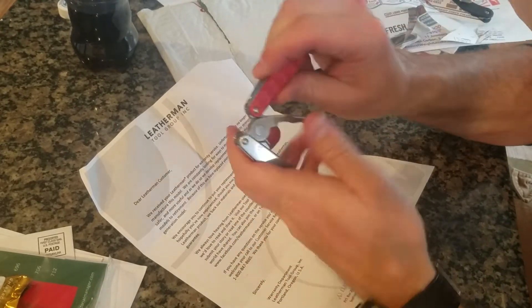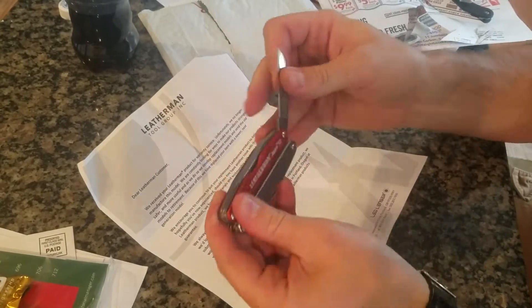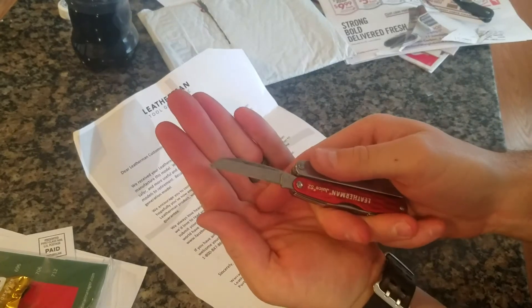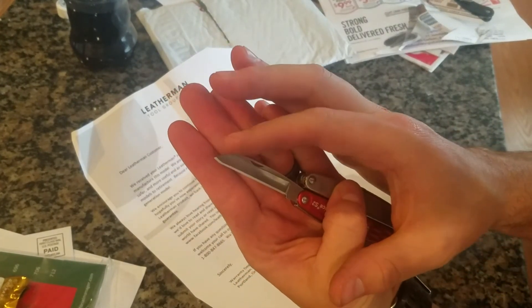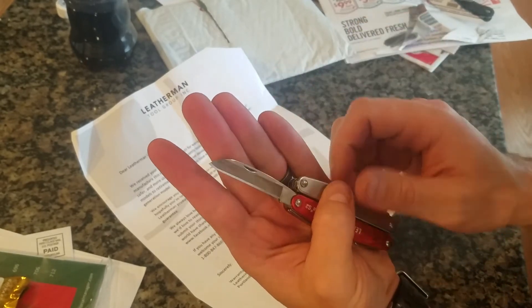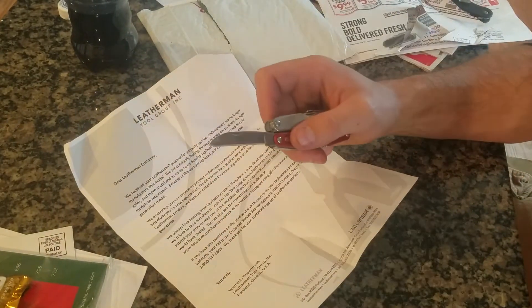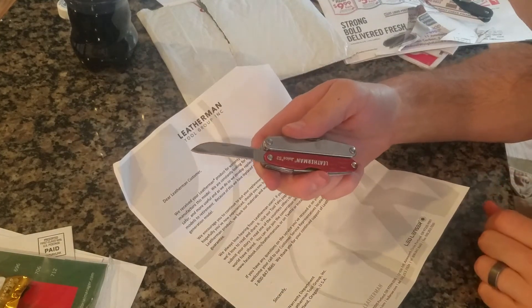And then the knife blade is a little bit different shape than the old one. Instead of kind of hooking down like this one, the old one kind of pointed more straight out, if that makes sense. If you look online or look at one of my other videos, you'll be able to see the old version I had of this.